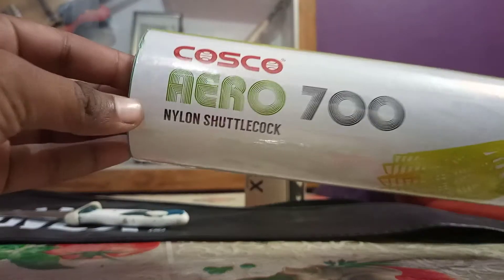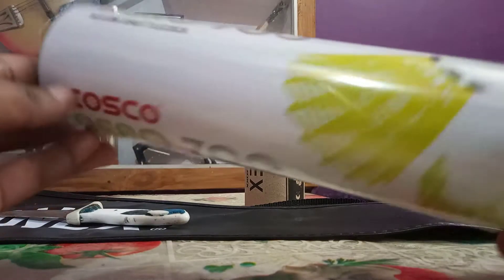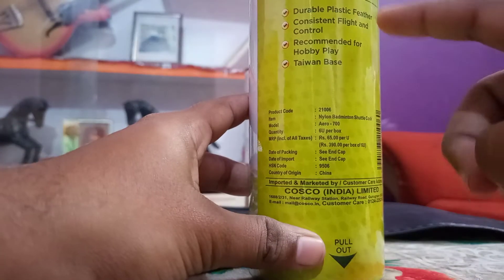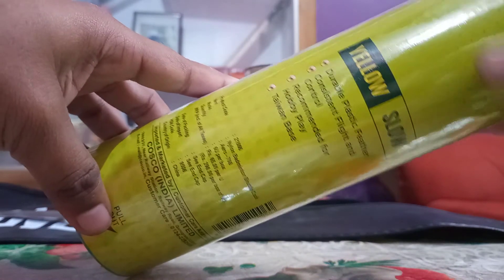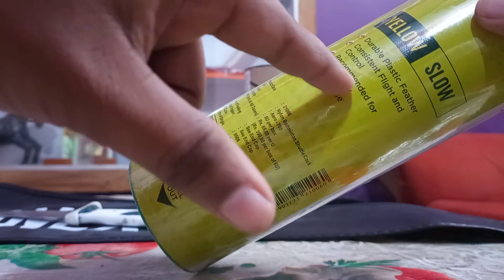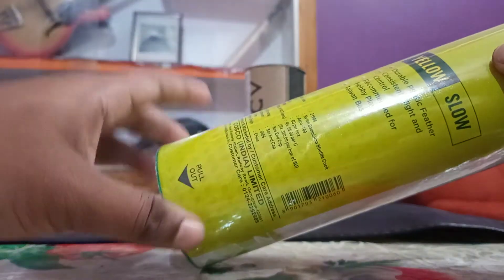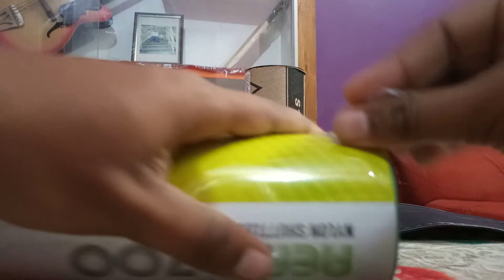So here is the Costco Aero 700 shuttle — this is Taiwan-based. It is described as a slow shuttle, with durable plastic feather, consistent flight and control. It is recommended for hobby play, so this is not a professional shuttle.